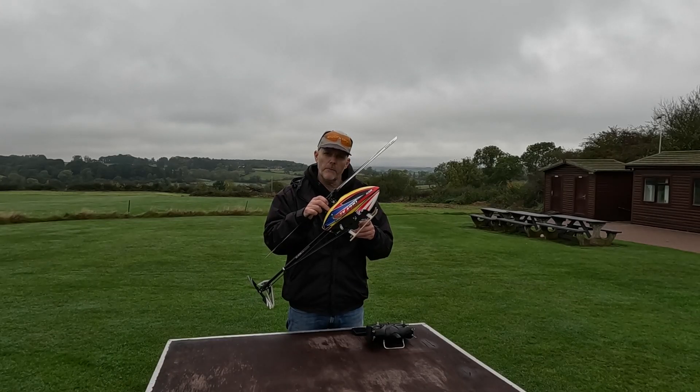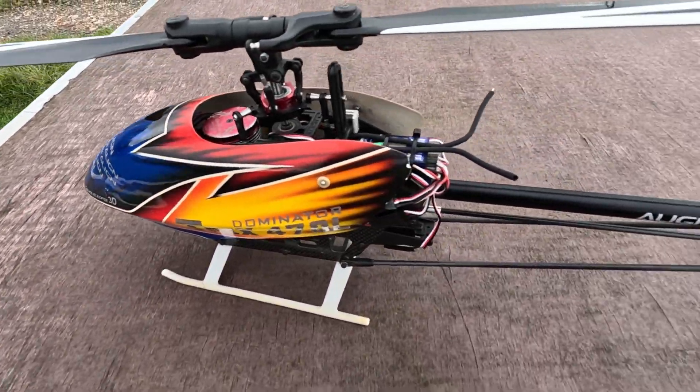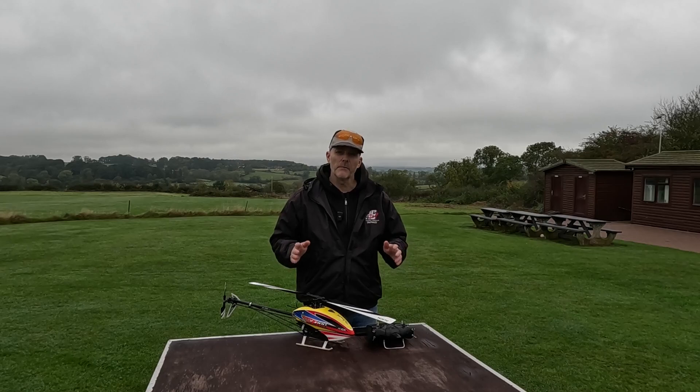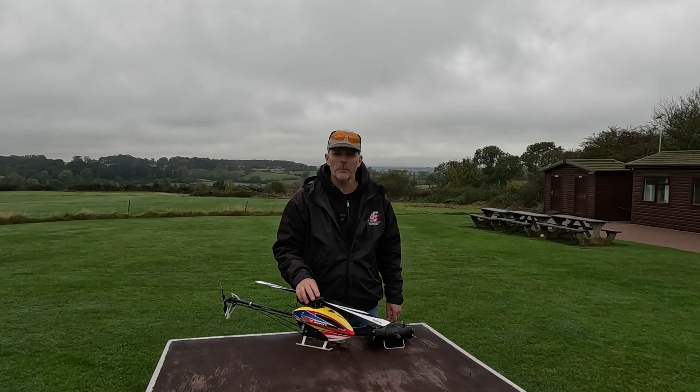This is an Align 470L helicopter. They were released over seven years ago and you can still buy them new, and parts are freely available. You can get them for super cheap as well. I got this one on eBay for hardly any money and it included batteries and spares.